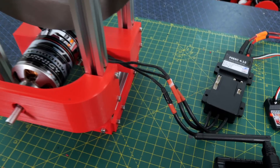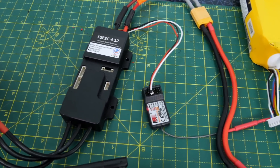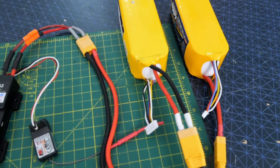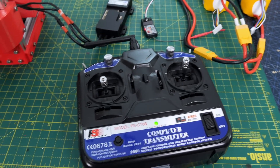I'm using a Vesc ESC, or at least a clone of the Vesc from FlipSky, and just an RC controller and an RC receiver. I've got 12S LiPo so around 50 volts, which should make it go really fast.